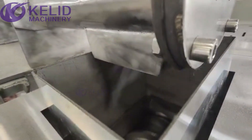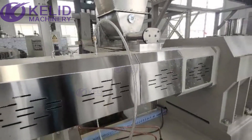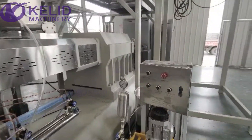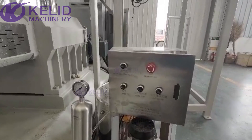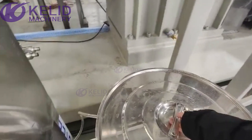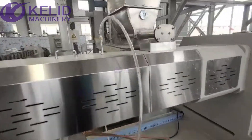Here is the input. And this is the water injection machine — it injects water into the barrel.